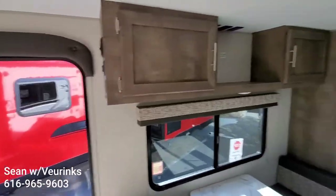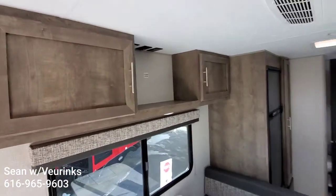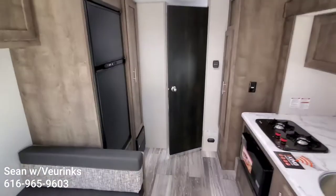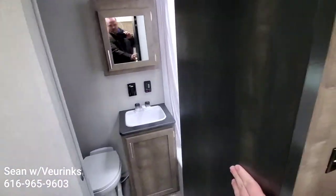It is prepped for a television — if you want to add a TV on a swing arm here, it's got a built-in antenna with storage above the dinette as well. There's a generous size rear bathroom; I know you said that could potentially be really important to you.